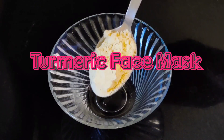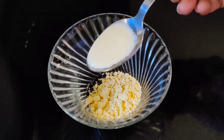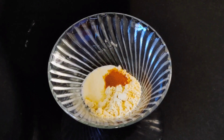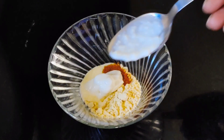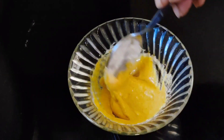For this mask, all you have to do is take one tablespoon of gram flour, one tablespoon of milk cream, a pinch of turmeric, and one tablespoon of yogurt. Mix all of this together to make a smooth paste, like this.